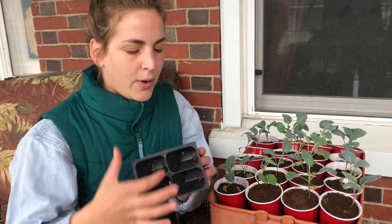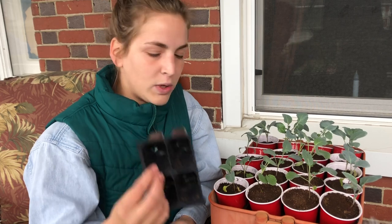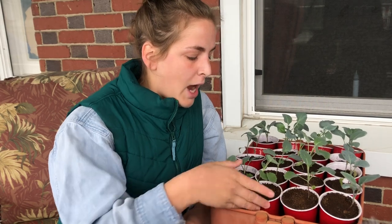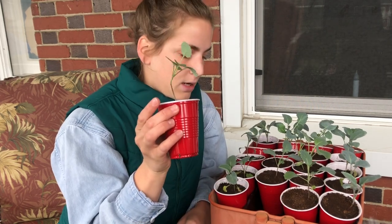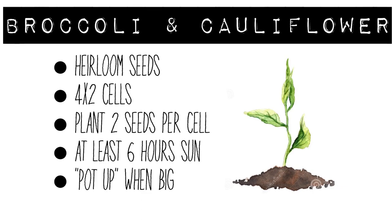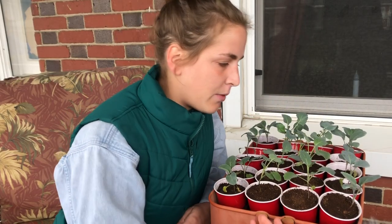I put about two seeds per cell and actually all of them germinated, so I had to thin them out. Once I could see that their roots were growing through the bottoms, I upped them into these bigger red solo cups — I used the nine ounce ones, not the full 12 ounce, just because I don't have room for that in my house.